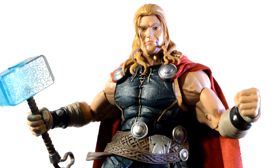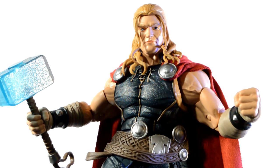Here's a quick look at Thor with his regular face on. One little gripe is that anytime I turn his head, the hair starts to rise, so it's kind of hard to get him in a pose with his head to the side without the helmet or the hair popping up.